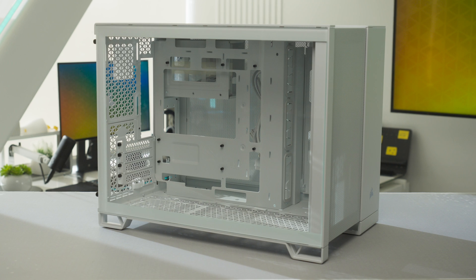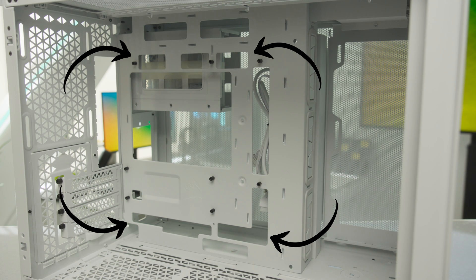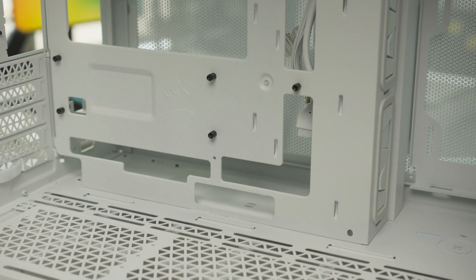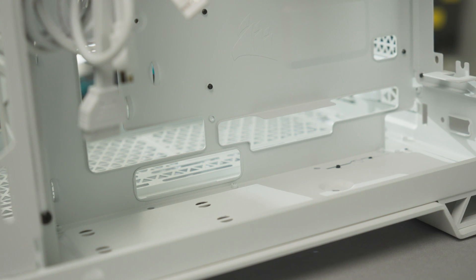Starting with our 2500 and 6500 series dual chamber cases, we've redesigned the motherboard tray, creating cutouts that align with the positioning of the reverse connectors. These cases are compatible with MSI Project Zero and ASUS BTF port layouts while still supporting traditional motherboards.